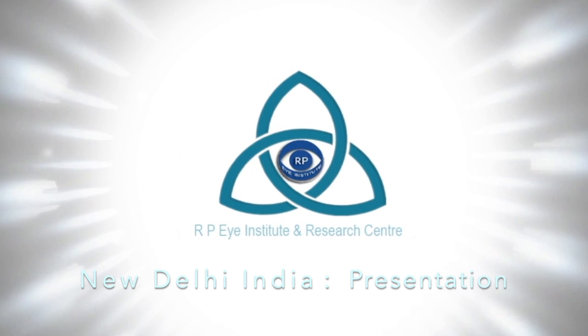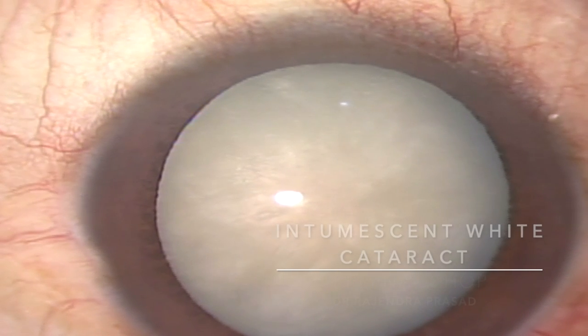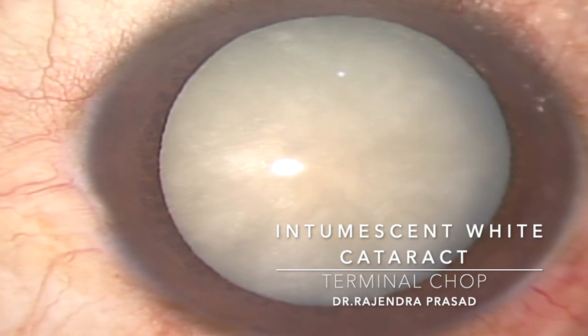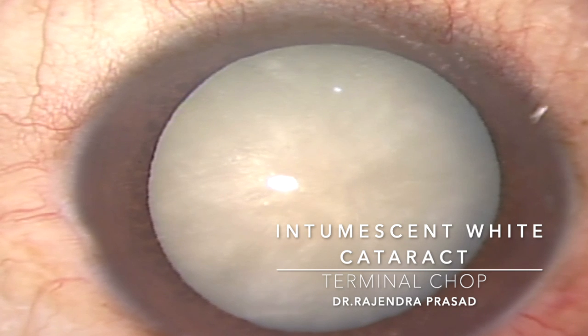Welcome to RPA Institute and Research Centre, New Delhi. This is the video of an intumescent pearly white mature cataract. We can very clearly see a white and swollen lens here. And we all know that handling this kind of cataract is always a challenge.